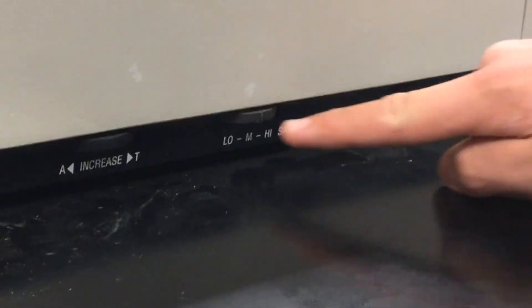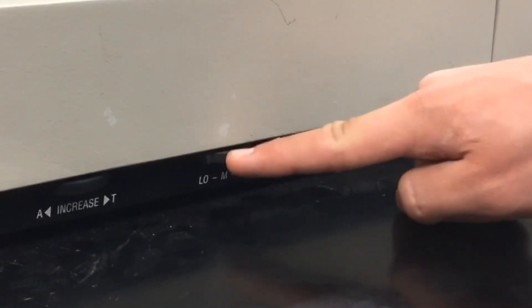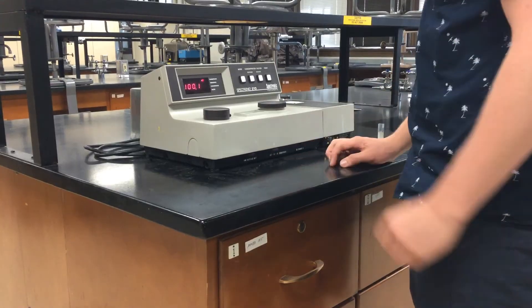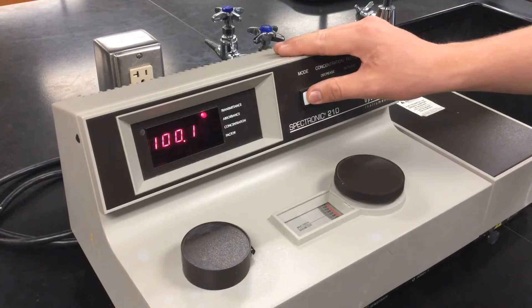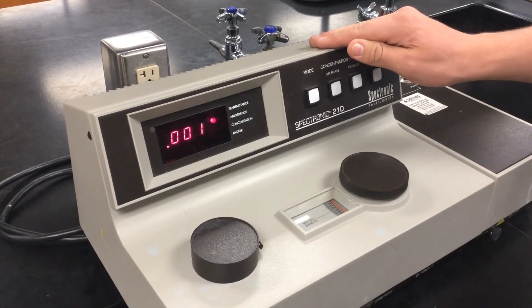If you are unable to have your transmittance read 100 percent, try adjusting the sensitivity dial. Press the mode button on your machine so it is now reading your absorbance. If you calibrated the machine correctly, this should now read zero.